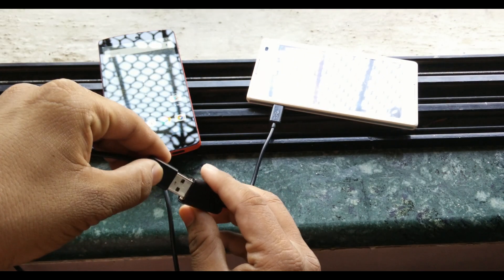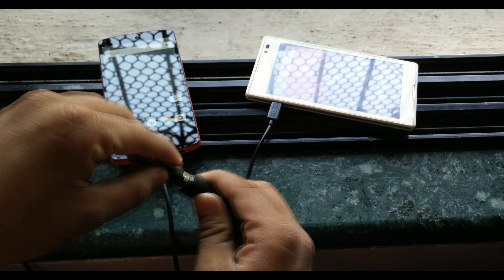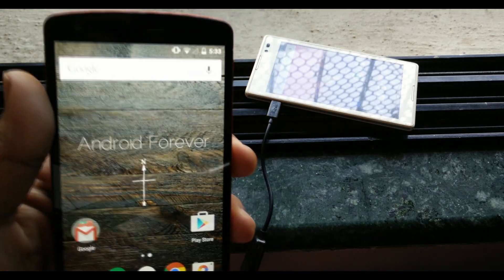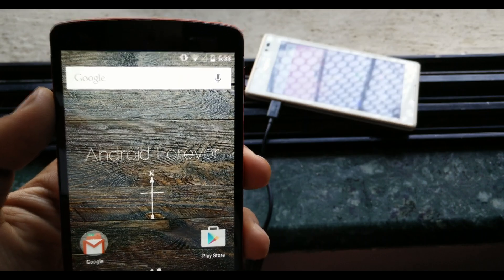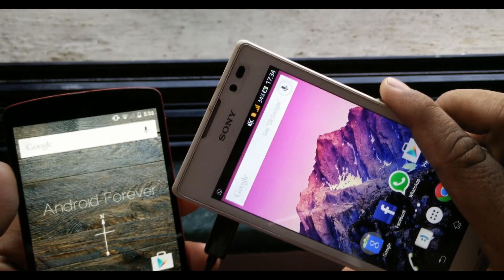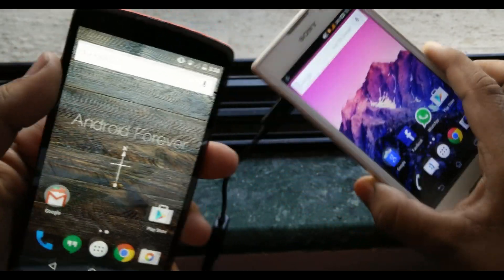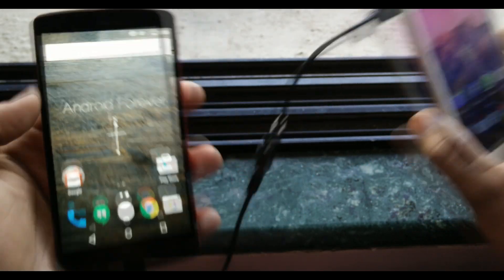Just a second — yeah, there we go, now it's connected. You can see the Nexus 5 is taking battery from the Xperia and is now charging. You can see the battery from the Xperia C is reducing, and it will go directly from here through the USB OTG to the Nexus 5.